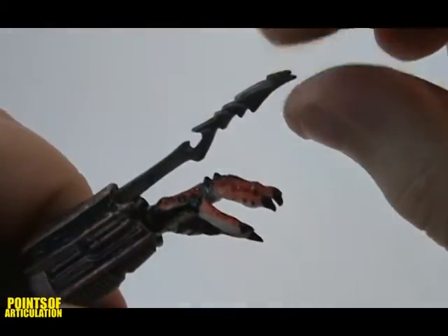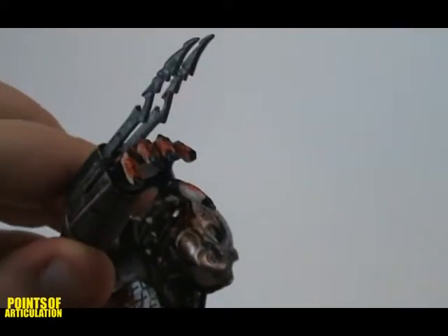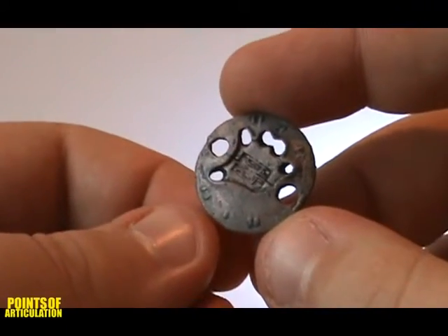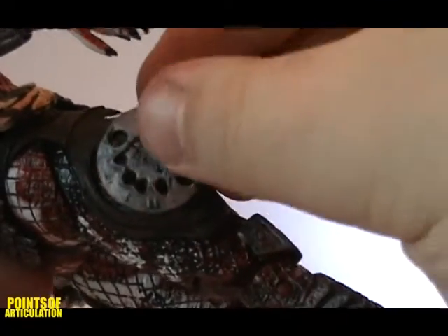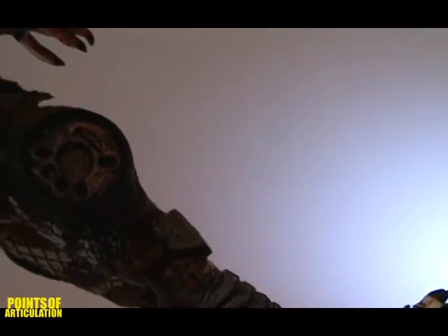The wrist blades can extend, but they feel like they can break, so be careful. The thrown disc is a solid, thin piece of plastic. It has some detail and holes for the figure to hold it. It is able to store on his leg, though you have to give it some pressure for it to stay in place.